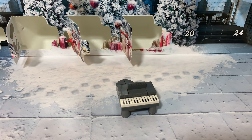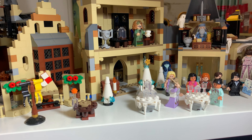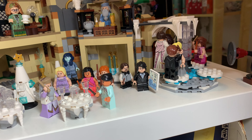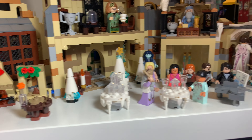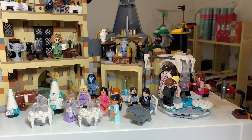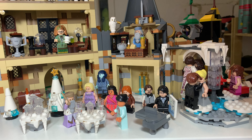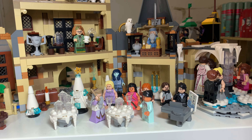So let's find a place in the display for this piano. It's getting quite busy at the Yule Ball actually. But I think over here near to the dance floor is a nice spot. And now people can actually play the piano if they want to.